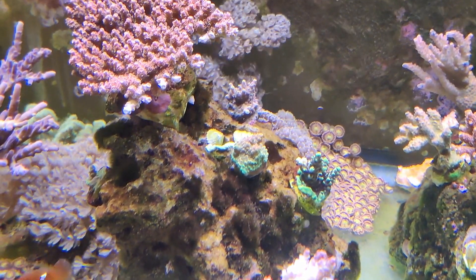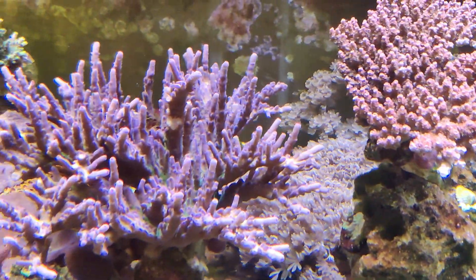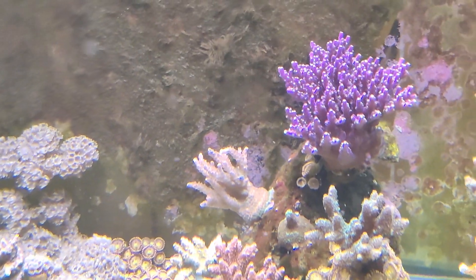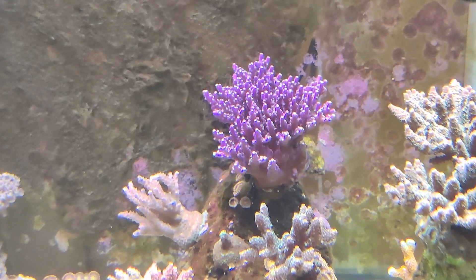I've used Vibrant in the past when I had an issue with bubble algae, and it was very effective, albeit it took several weeks to eradicate it. But it did work. So we'll give it time and see what happens.